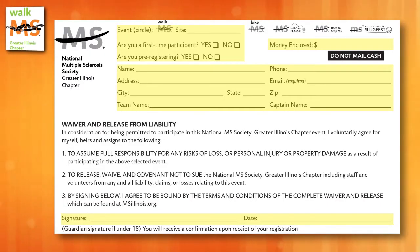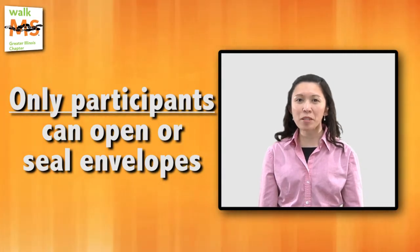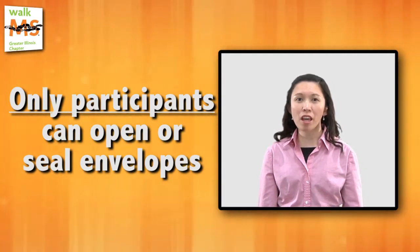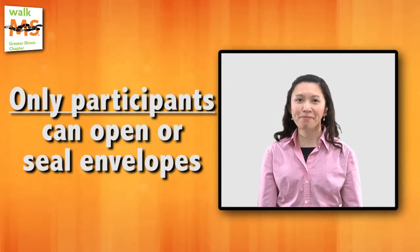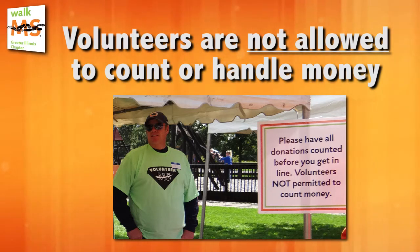Once you receive the collection envelope, make sure all the fields are completed. When it comes to donations, the participants are the only ones who can open the envelopes and seal them. Volunteers are not allowed to count or handle money.